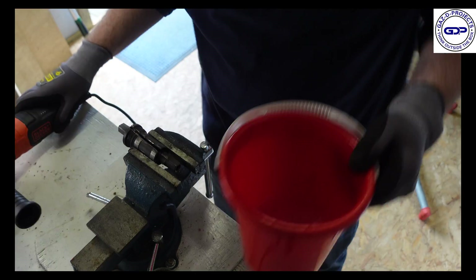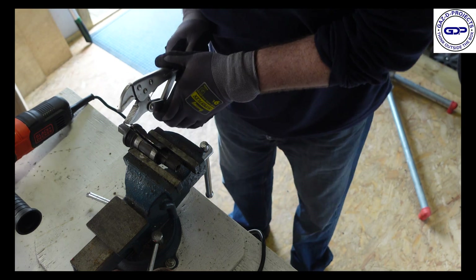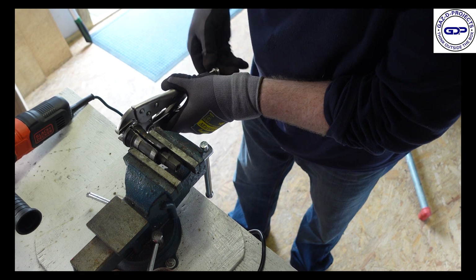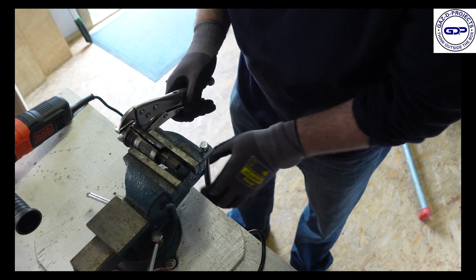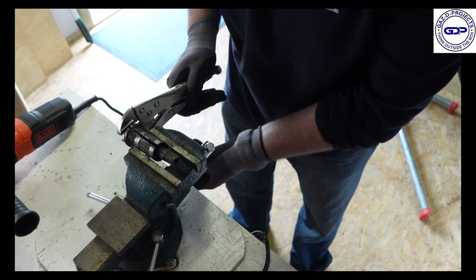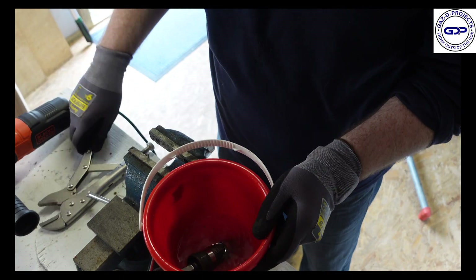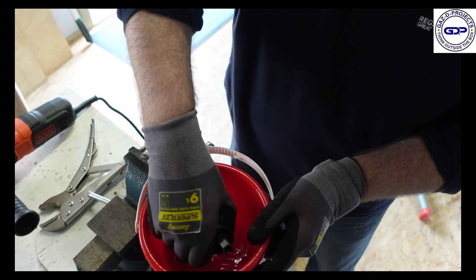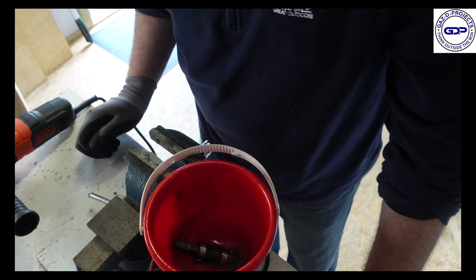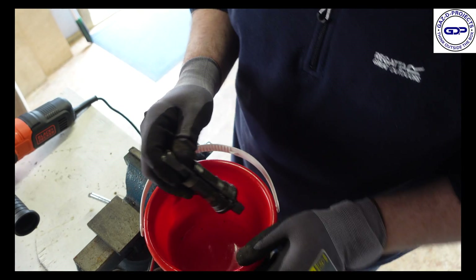We'll put the water to the rescue. Bearing in mind that this is going to be hot, I will get a clamp of some sort — here we go, vice grips. We'll just dunk it into the water and let it cool down. We may need to cut the other side as I said before, just to see if it comes apart easily. Let's take a look and see.